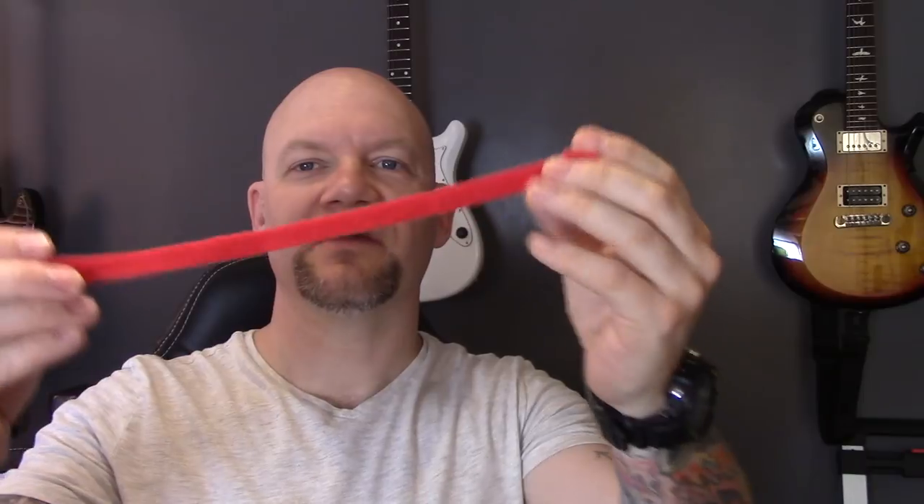Tip number five: these little Velcro ties are really handy. I use them to tie my cables together when packing everything away to keep it neat and tidy, and you can also use them to streamline cables across the floor at the gig. One thing I always do is use them inside out, so the soft side is in the middle rather than the rough side, which over time could damage cables.